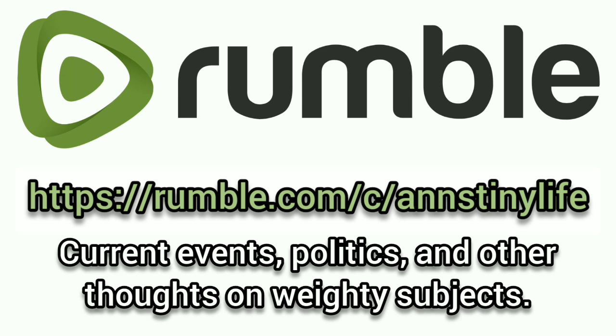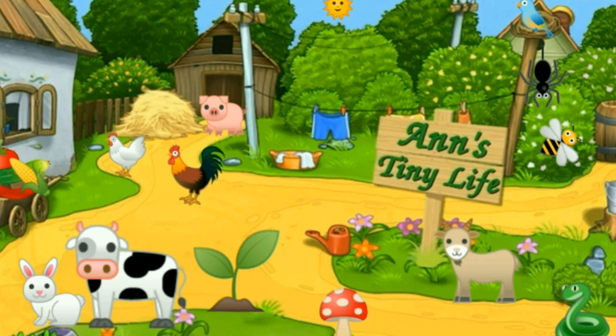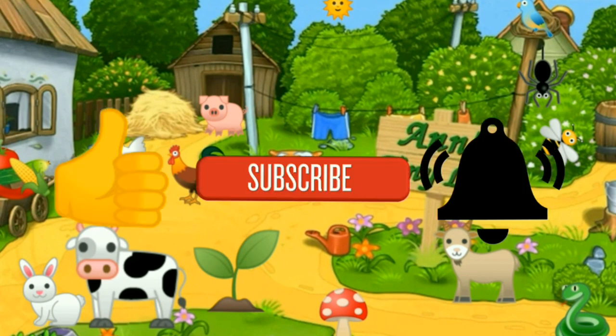You can now join me on Rumble, where I talk about current events, politics, and other thoughts on weighty subjects. Thanks for watching, everybody. I hope you enjoyed the video. Make sure you like, subscribe, hit the bell, and y'all have a good one.